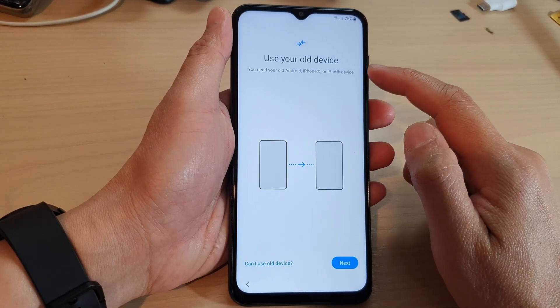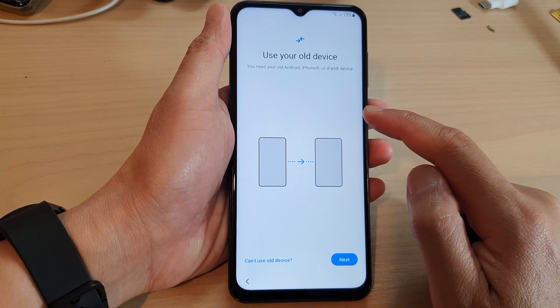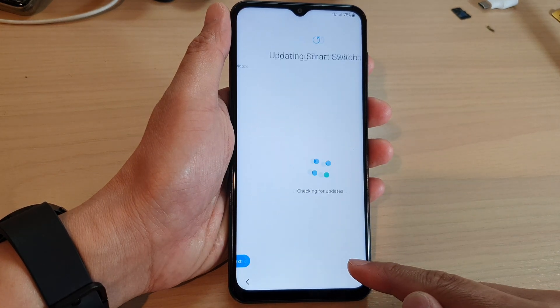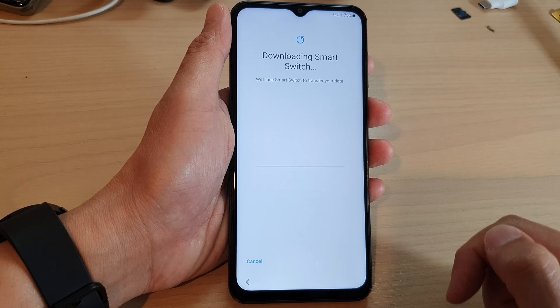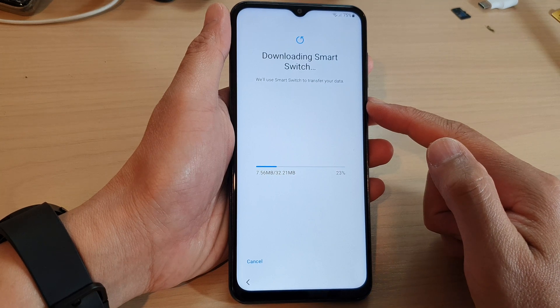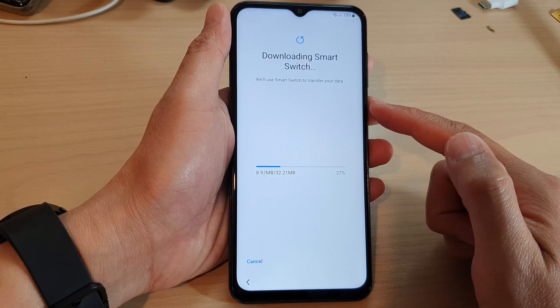Then it says use your old device. If you have any data from an older device you can transfer the data over, then tap on next. It is now downloading Smart Switch so that you can try to connect to your old device and transfer the data over.